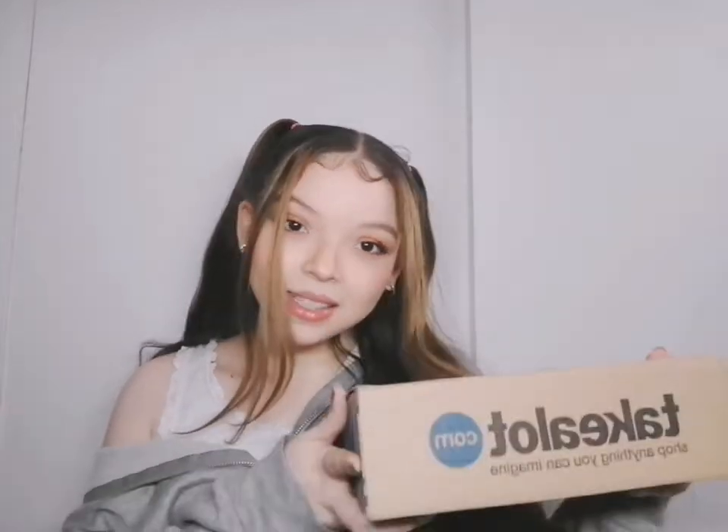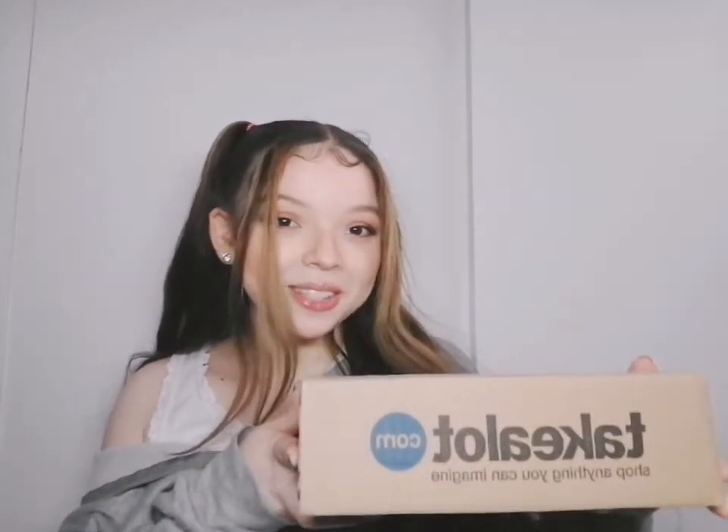What's up guys, today I am here with my package from Takealot. It has finally arrived. If you guys have watched my previous video, which was a makeup tutorial, throughout the entire video I've been saying I need new makeup brushes, because I just kept using the same brush and wiping it down with a tissue. So it was time that your girl got some makeup brushes — and that's exactly what is inside this package.